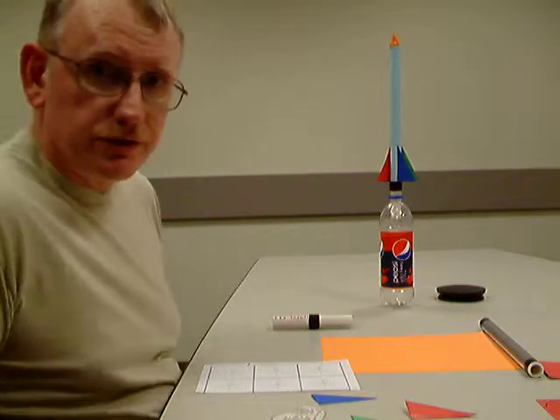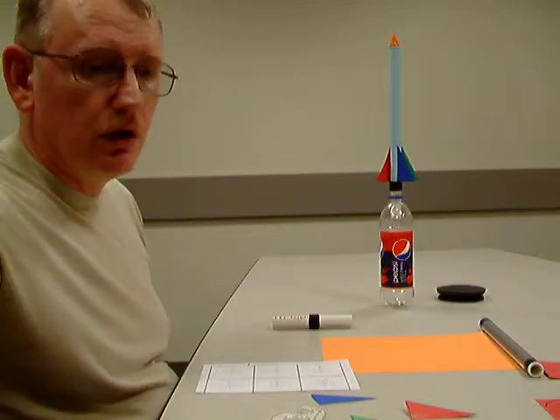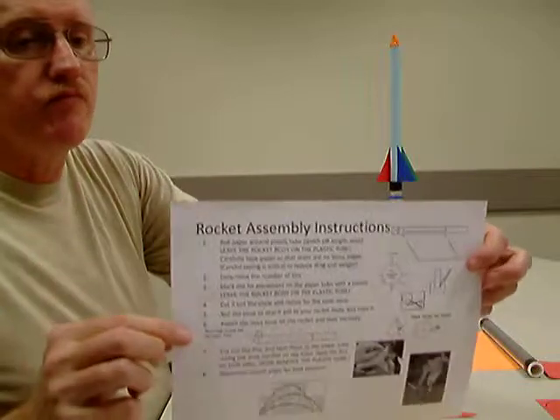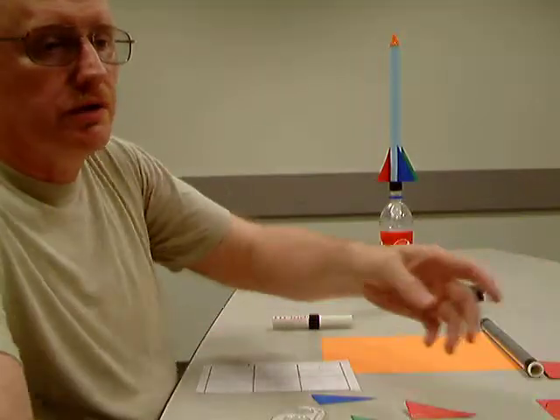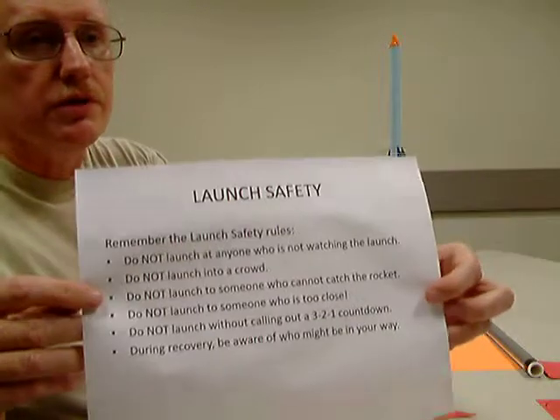Hello, my name is Senior Master Sergeant Dennis Swanson and we are here to build model rockets. On the table you should see a set of instructions for assembling the rockets, and also at the end we will go over the launch safety rules.